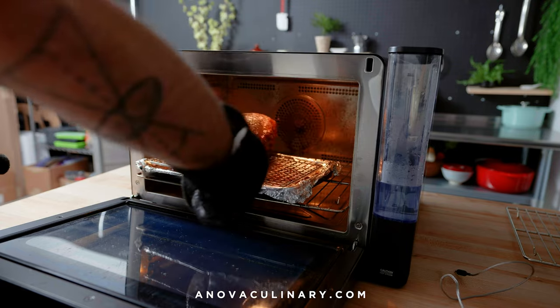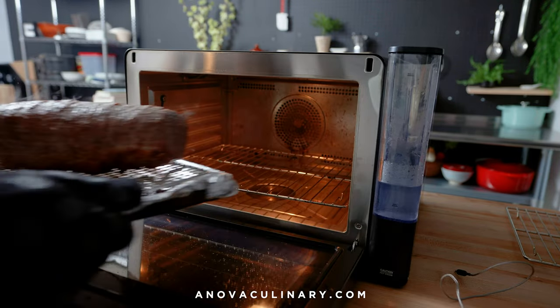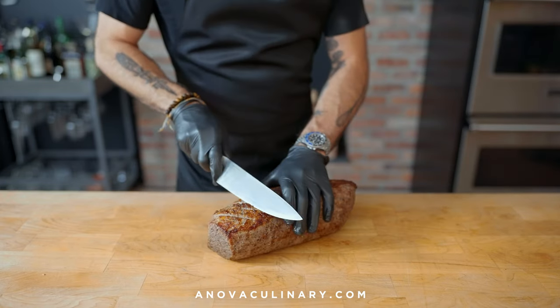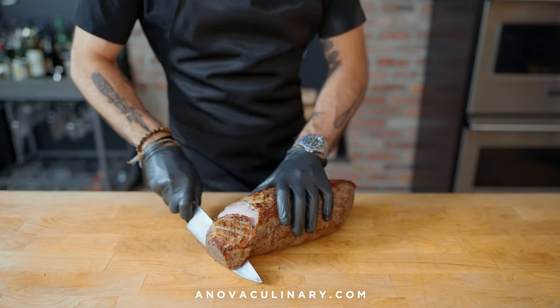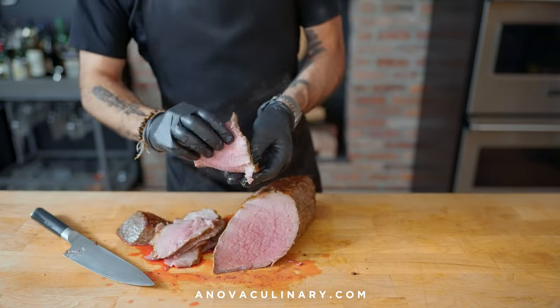If you want extra flavor and make sure it gets brown all over, give it a flip and let it brown for another few more minutes. Otherwise, this roast is ready to carve and serve however you like — fresh, hot, and rosy medium rare out of the oven with gravy, chilled overnight and thinly sliced for sandwiches, or just grabbed by hand and eaten with a primal abandon.